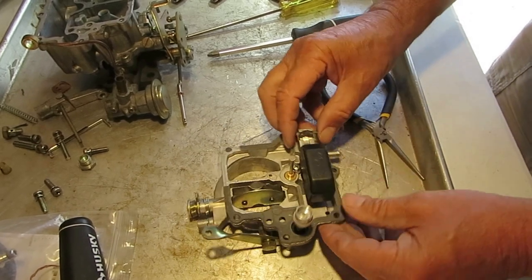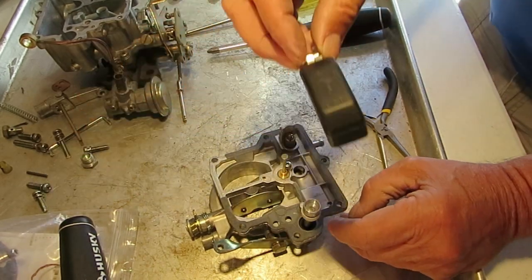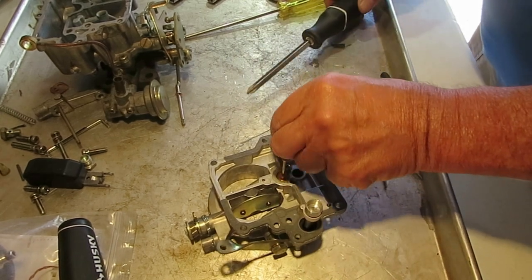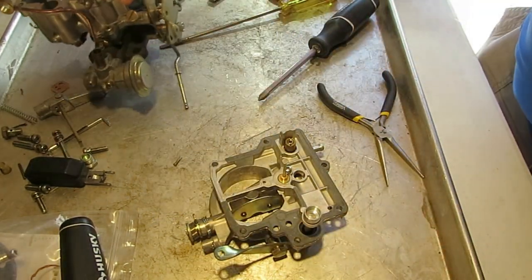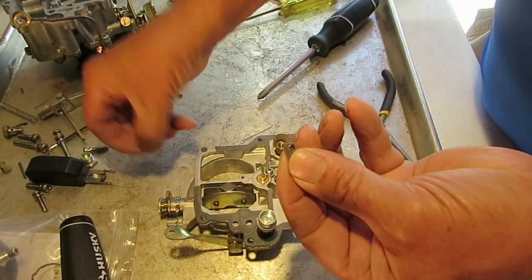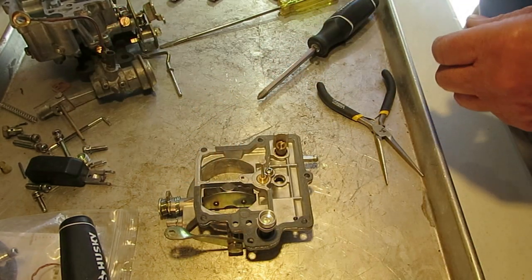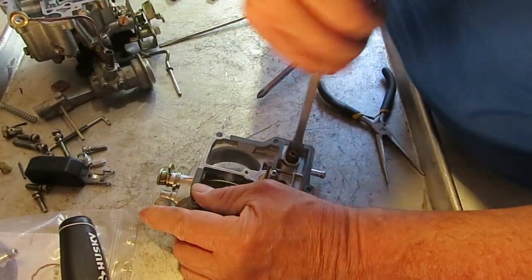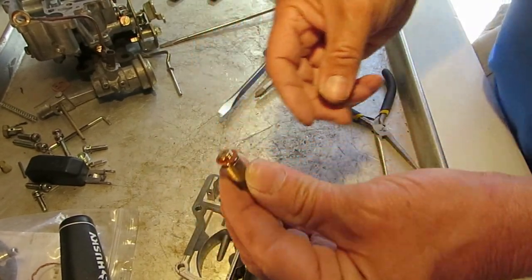Let's take the top apart. First we'll take the float out — this is a Nitrophyl float, there's the float pin. Do not soak this, just leave it dry. Let's take the needle out. By the way, when you're taking this apart don't turn it upside down because stuff is going to fall out. There's the old needle — it has a little spring-loaded thing on top used for off-road. Remember there's a little gasket on the seat; make sure there's not one left behind.